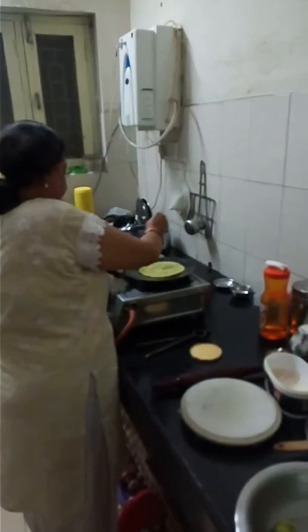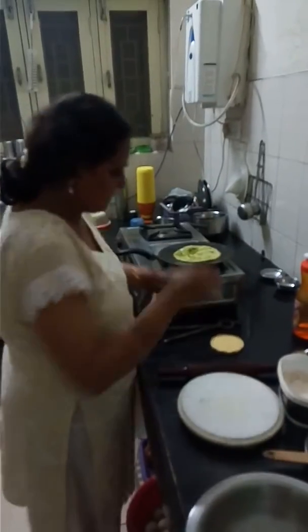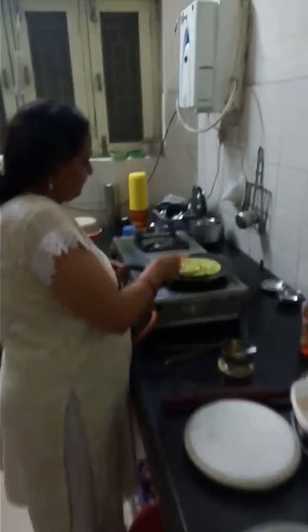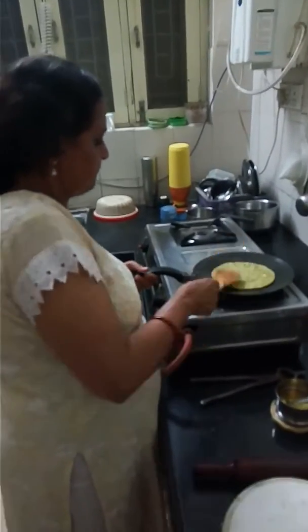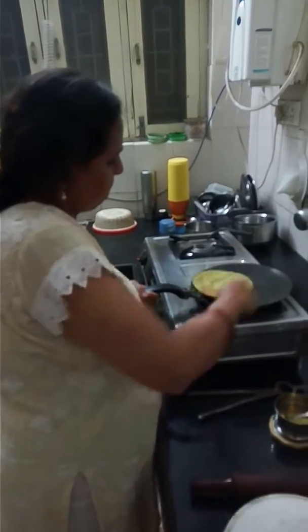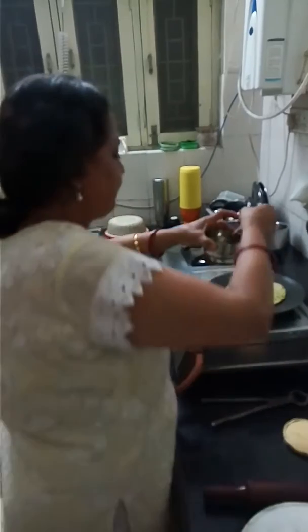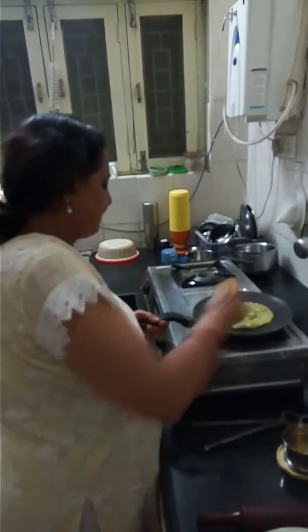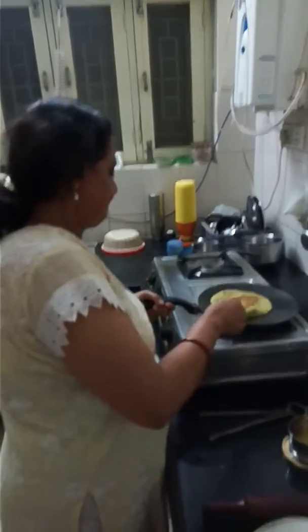Now we are going to see how methi paratha is being made. It's not very complicated, but yes it takes some special effort. Methi paratha is being prepared by Mrs. Sanjukta Banerjee, who is a connoisseur of good food and also very good in making different styles of cooking — Continental, South Indian, Bengali, Punjabi — you name it.